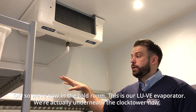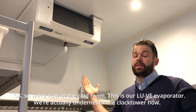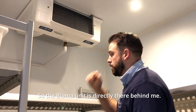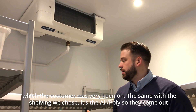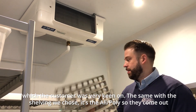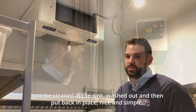We're now in the cold room — this is our Louvre evaporator. We're actually underneath the clock tower now, so the Bioma unit is directly behind me. Another reason for choosing the Louvre is its plastic shell, which is nice and easy to wipe down and clean, which the customer is very keen on. The shelving we chose is Ali-Poli, so the shelves come out, can be cleaned in the sink, washed, and then put back in place. Nice and simple.